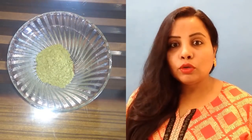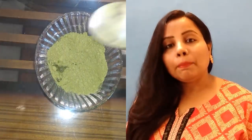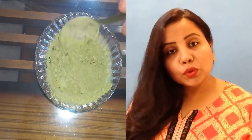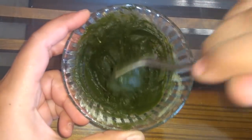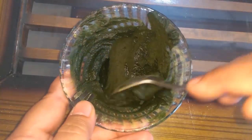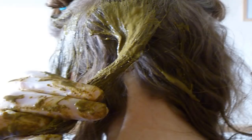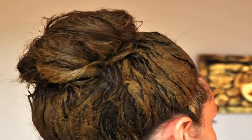You have a simple container. If you have long hair, you have to use indigo powder. Mix it in simple water and make a paste — like mehndi paste.